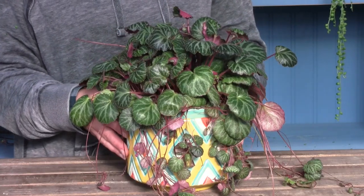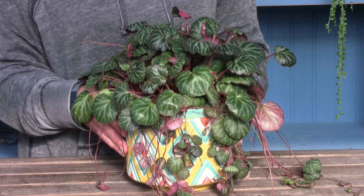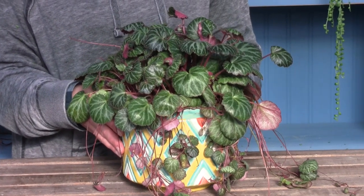Hi there, Amber here from Miniature Gardening at Winter Greenhouse. Today we're going to talk about the Saxifraga stolonifera, otherwise known as the strawberry begonia. Saxifraga means stone breaker, and stolonifera also refers to the runners that it gets. I really love the delicate elegance of the saxifraga, otherwise known as the strawberry begonia.